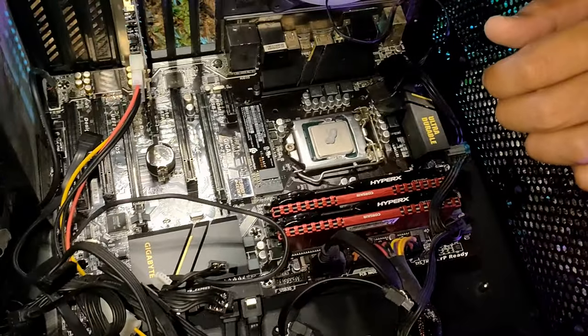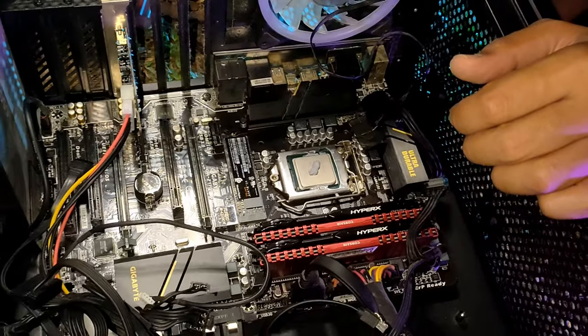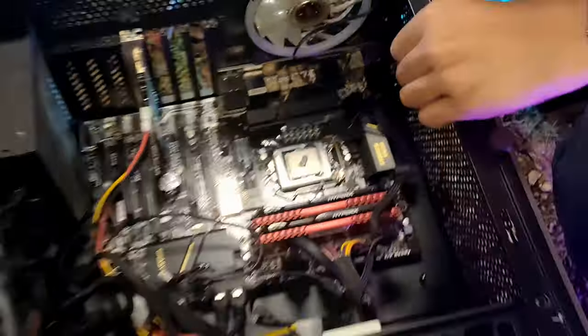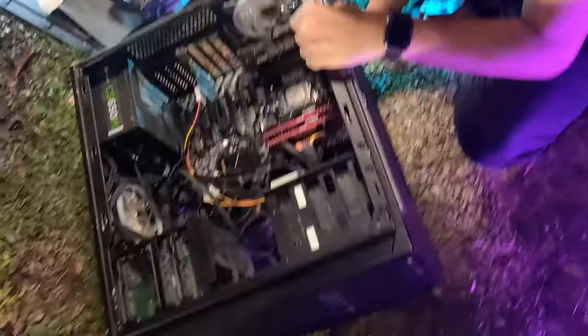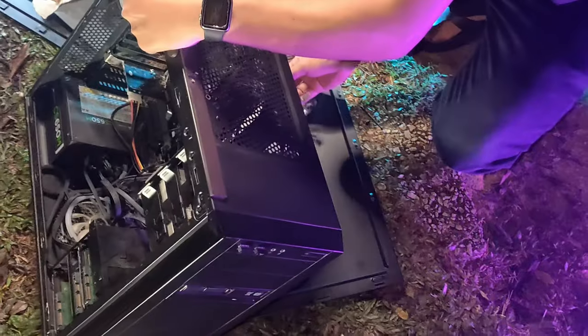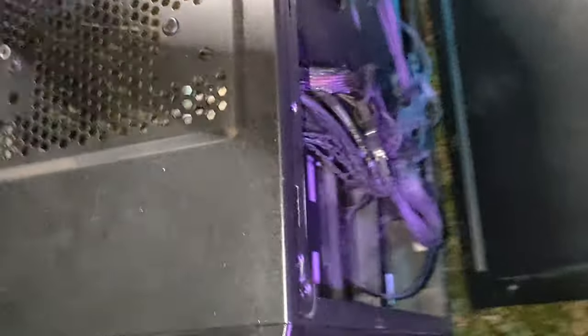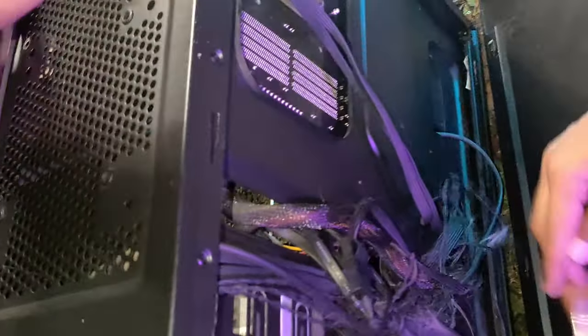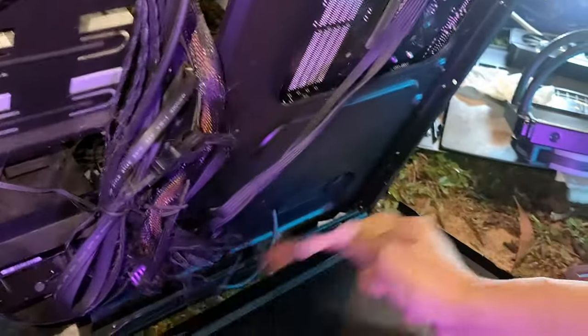I forgot one thing — I need to take out the back casing because I need to put the backplate back for the radiator. Yeah, I hate this part. I think I'll vacuum this when I get back.